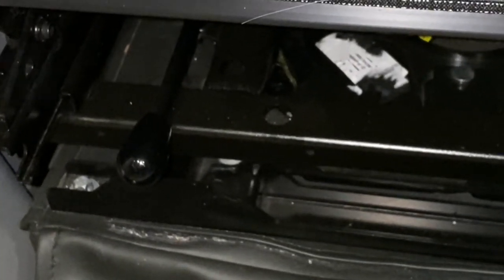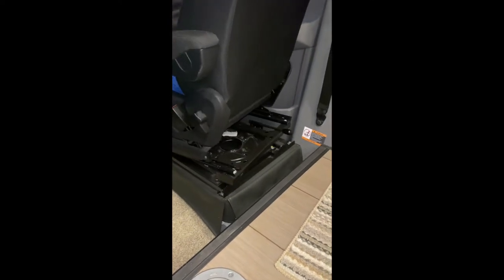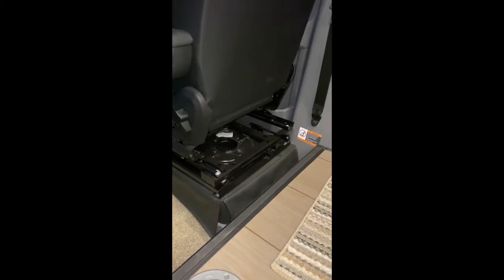The swivel here — if you've got a seat and there's a slide, it likes to drive.